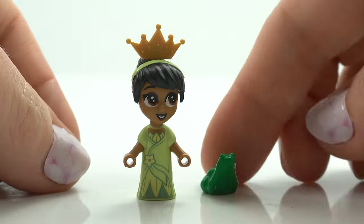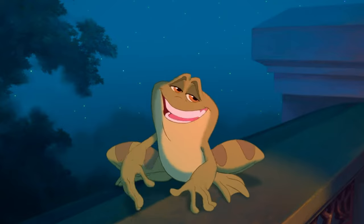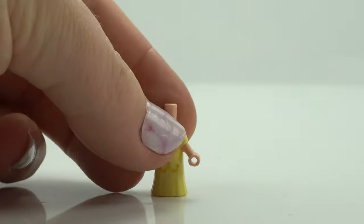Speaking of Prince Naveen — here he is! He wants a kiss. Kissing would be nice, yes. So Prince Naveen was a frog — you have to watch the movie, it's very sweet. All the princesses come with a little pal in this set.